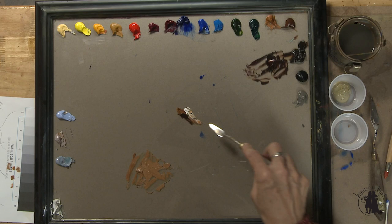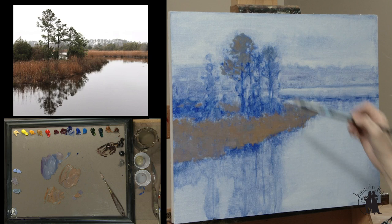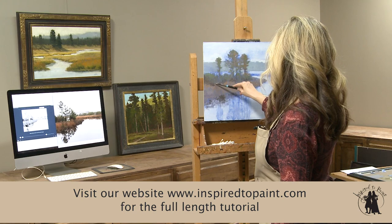Grab a little bit of that violet. Trying to tone some of that blue ground down a little bit so it's not messing with my values too much.